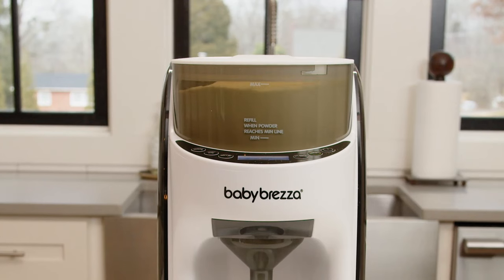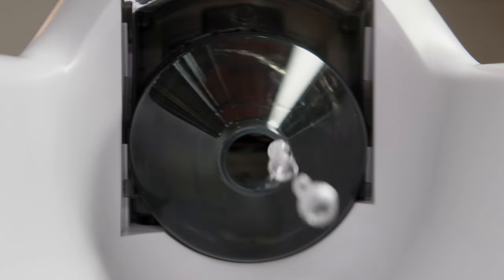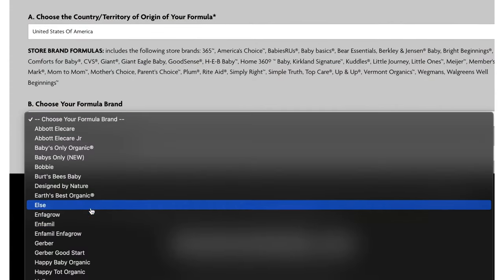The machine dispenses the formula from the powder container into the funnel, mixing it with water at the temperature you choose. Then it dispenses right into your bottle with no air bubbles.